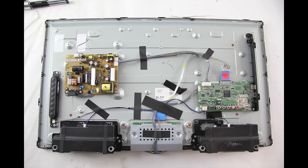I have begun by removing the screws and the back cover off my TV. We will be running the test on the power supply/LED board here on the panel. We have highlighted this board in the video.